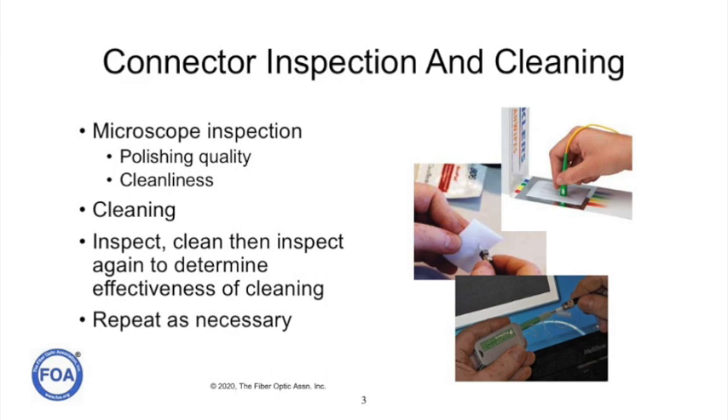We know how to inspect connectors. We do microscope inspections for polishing quality and cleanliness. We clean connectors, and for connectors in the field we inspect them, clean them, and inspect them again to determine the effectiveness of our cleaning. We repeat it as necessary.